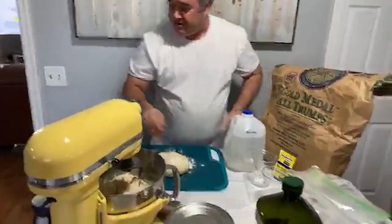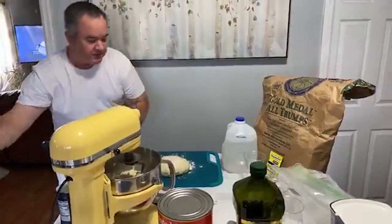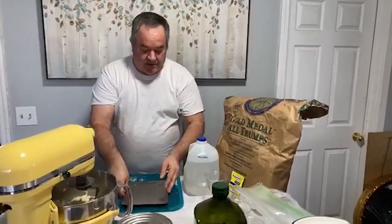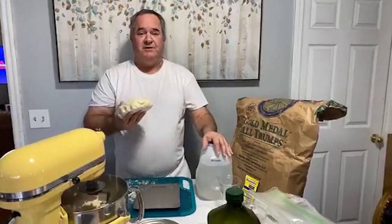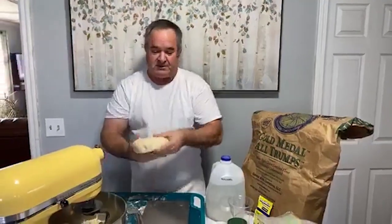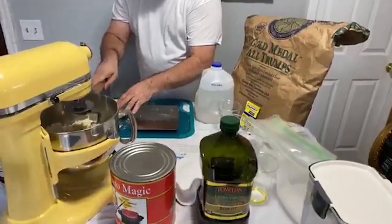I like to make about a 16-inch pizza — that's what I cook in my oven and at our events. The rule of thumb is one ounce of dough per inch of pizza. So 12 ounces gets you a 12-inch, 14 ounces a 14-inch, and so on. This recipe is going to give exactly two pounds and two ounces, so I'm going to make two pizzas at 16 ounces each — just cut that in half.